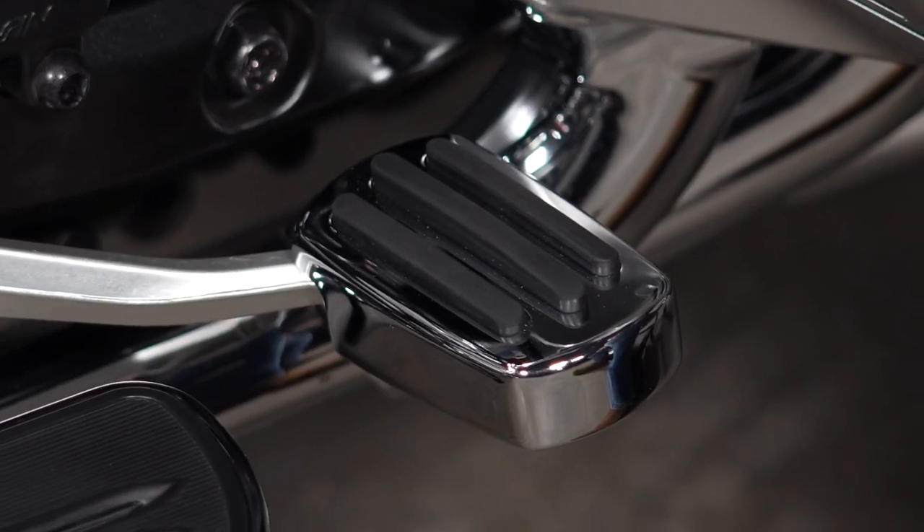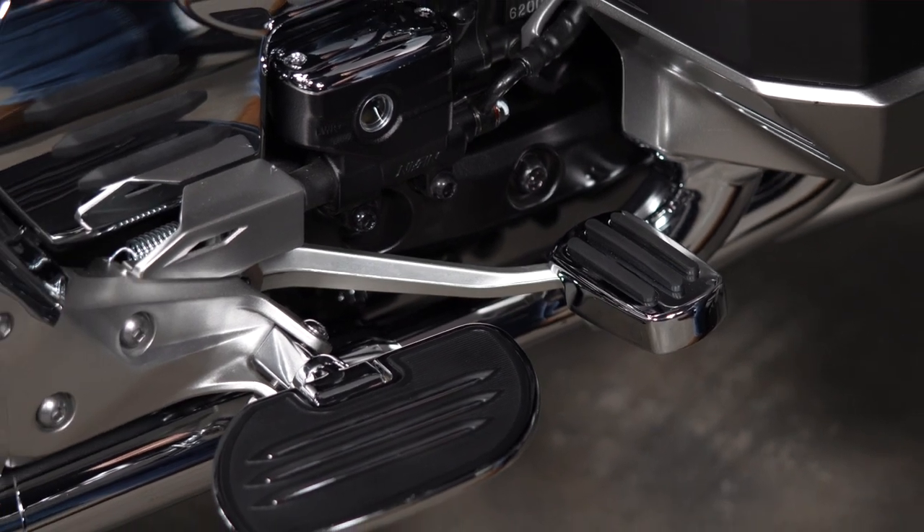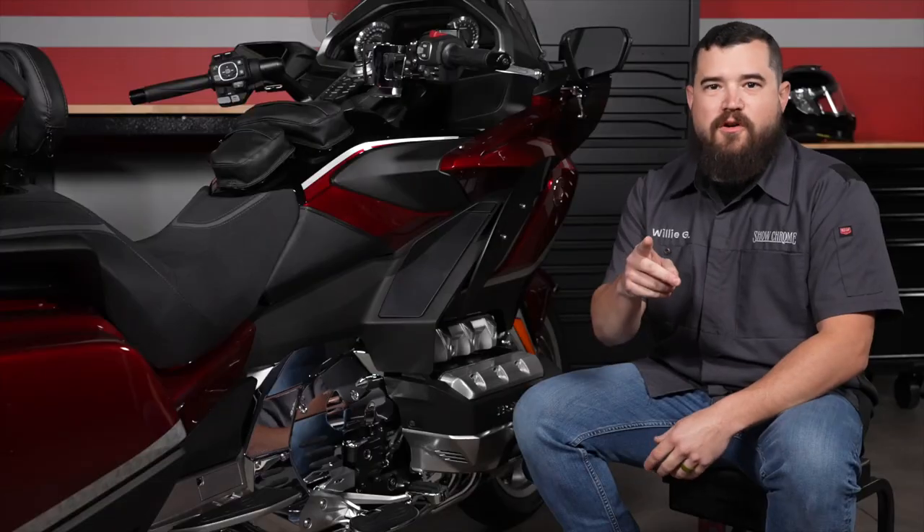Willie G with Show Chrome here to show you another quick upgrade for your 2018 and newer Goldwing. This brake pedal cover provides a larger contact area and installs in minutes with one tool, so you can be on the road before you know it. Remember, it's your ride, only better with Show Chrome.